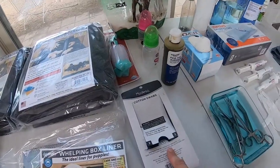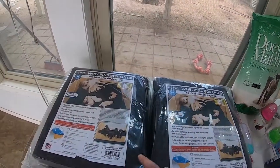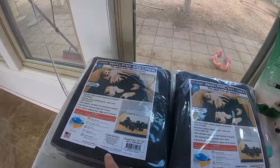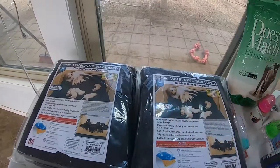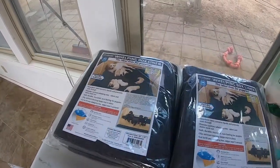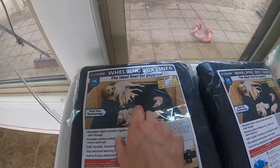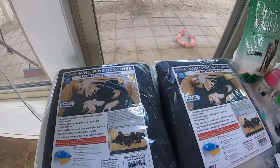I also keep cotton swabs on hand for the iodine. And then whelping pads — you can buy these on Revival Animal Health or Amazon. They have a waterproof backing, the fabric is super absorbent, and it's slip-resistant for the puppies. Instead of using blankets or sheets, you can just throw this down in the whelping box, and when you need to change it, you've got backup. Order plenty of those.